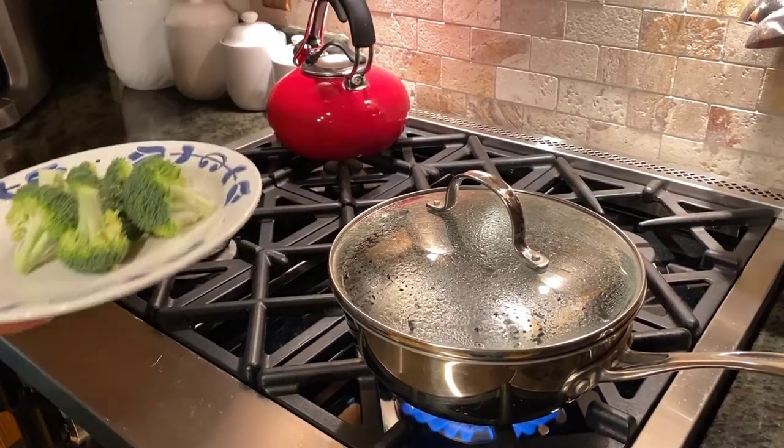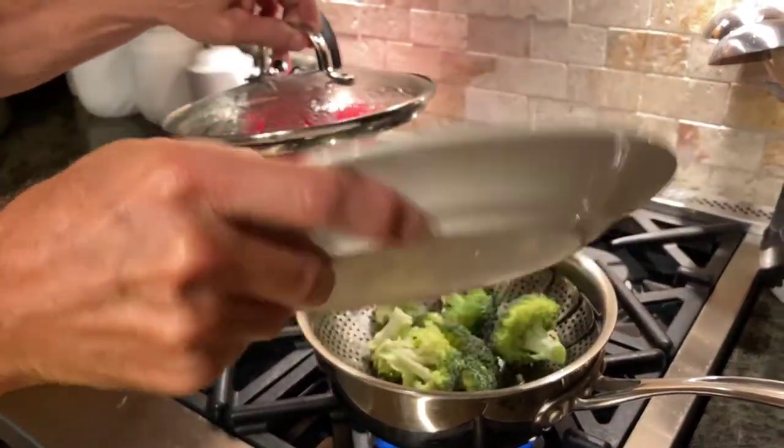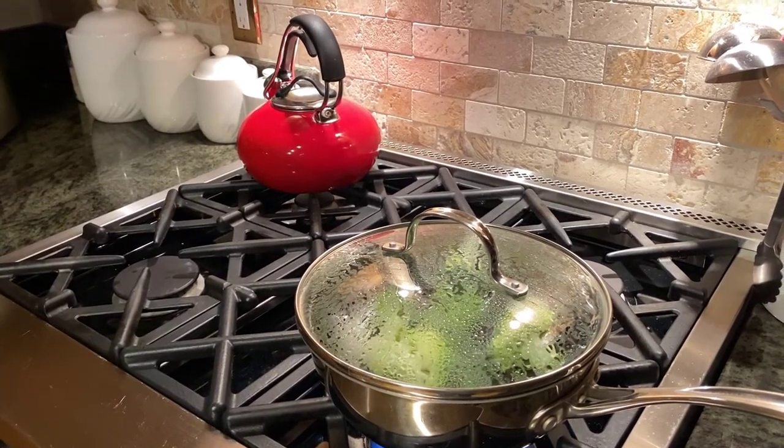So we're going to put the organic broccoli into a steaming colander here. We like to steam because it's a great way to leave more nutrients in the broccoli and have fewer leached out.